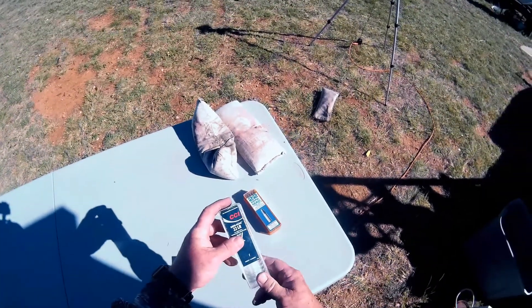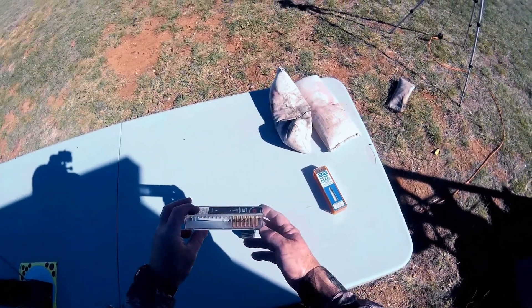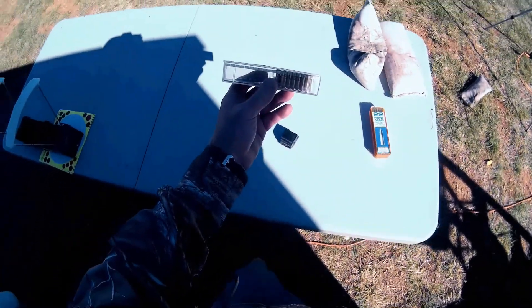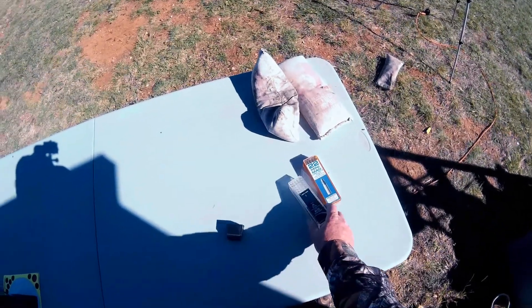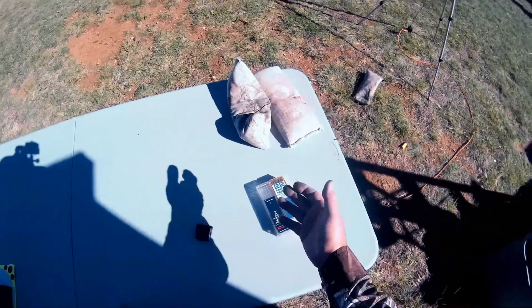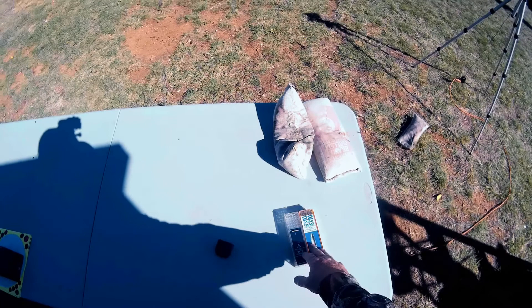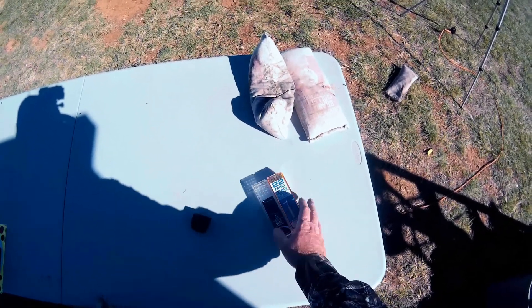I've also got some newer CCI mini mags. This has a lot code on it: J29 V20. I think this is probably 2015 ammunition. I've hesitated shooting the old stuff — I don't know if it's going to perform and the powder could be old. I've never shot it before, so I'm going to shoot it today for the first time and compare the old ammunition to the new ammunition to see what happens.